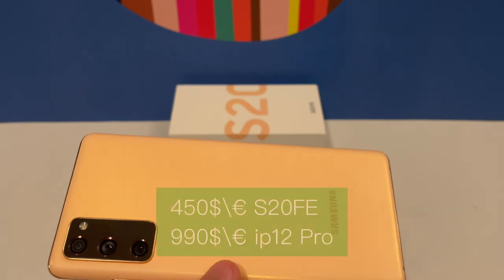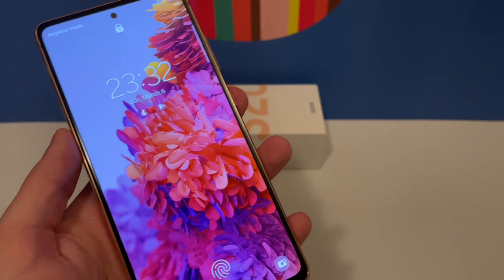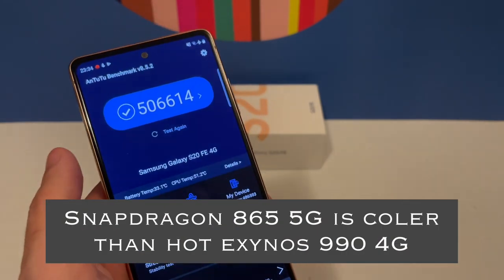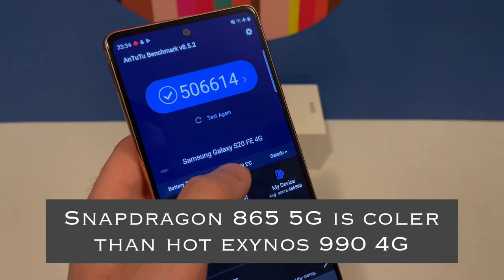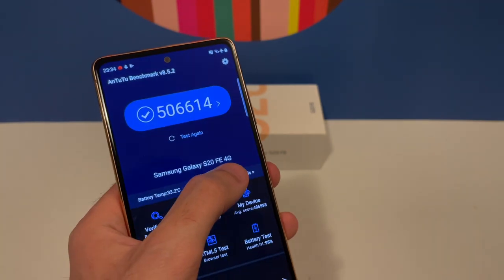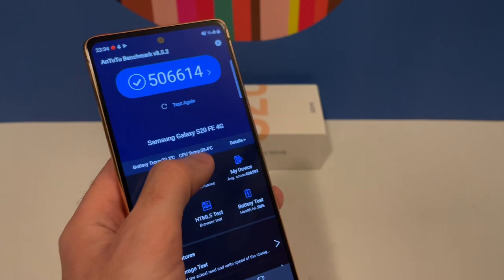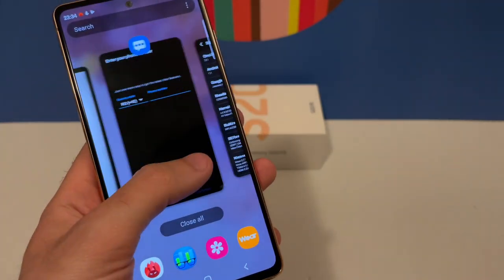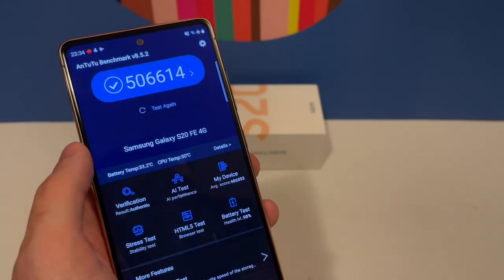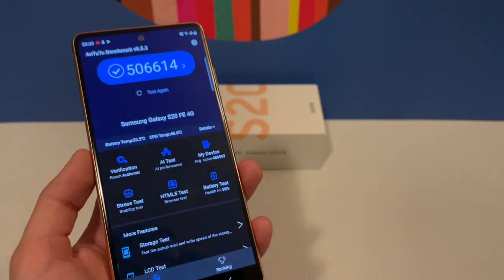The S20 Fan Edition is also better value than the S21 because it's only half the price. I recommend getting the S20 Fan Edition with 5G, which has a better CPU — the Qualcomm Snapdragon — that runs cooler. The 4G Exynos model can reach 50 degrees while idle, which is concerning. The cameras are great but the 4G CPU runs hot doing nothing. The 5G model's performance is on par with the iPhone 11, making it a very good offer for half the price.